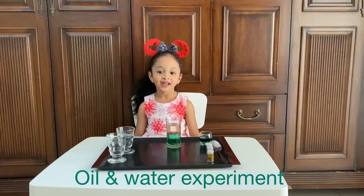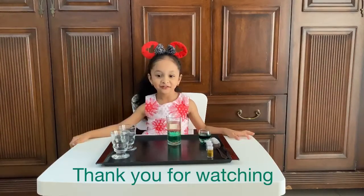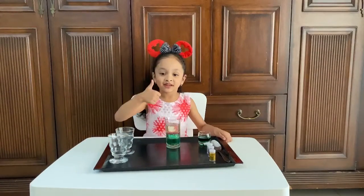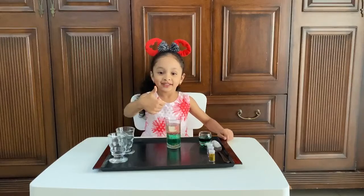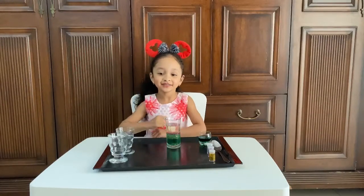I hope you love this experiment. Thank you for watching. Subscribe, like, and share my video. Bye-bye!